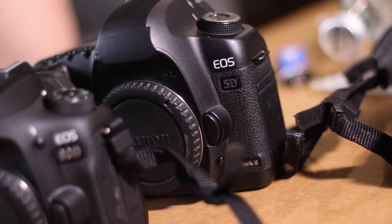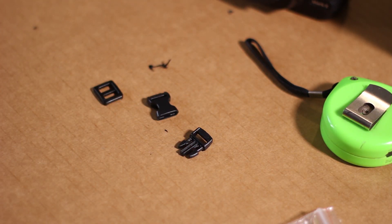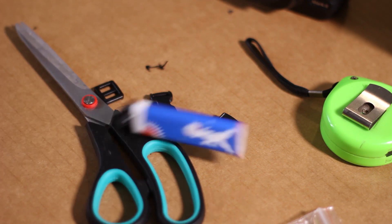We're going to transform the standard neck straps into DIY quick-release neck straps. The things you'll need are a locking piece, the quick-release mechanism, scissors or a sharp knife, and a lighter.